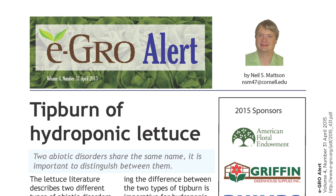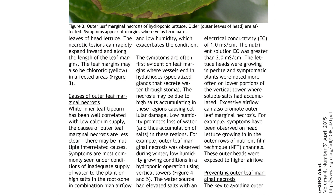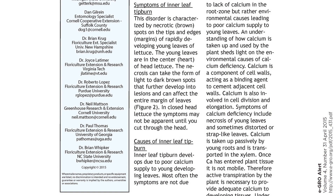Let's see what the researchers at Cornell have to say. In an eGrow alert by Neil S. Mattson, he points out that causes of outer tipburn are not as clear as inner tipburn. Generally, outer tipburn seems to relate to insufficient water or high salt levels. Low humidity and excess air flow can contribute to this problem. Today though, we're looking at inner tipburn. The causes are easier to explain and to control. Often, it's not because the nutrient solution lacks calcium.